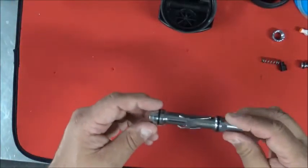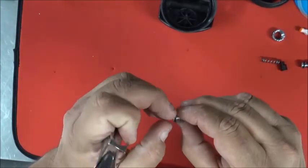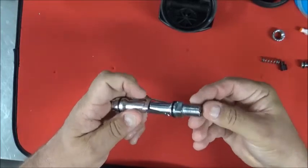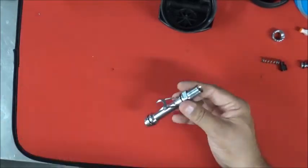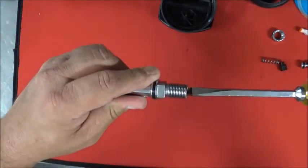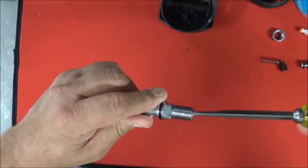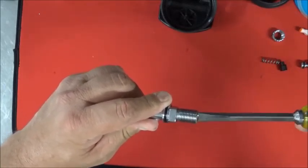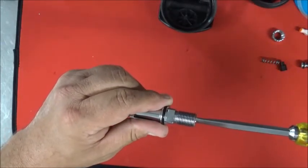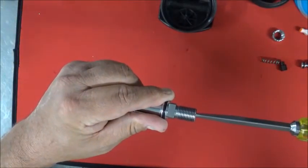Take your volcano orifice, lightly grease the O-ring and the threads, insert it and push with your thumb to get it started, then use your screwdriver to push it down. Screw it in until it stops, then back it out about a turn and a half to get it in the right position.